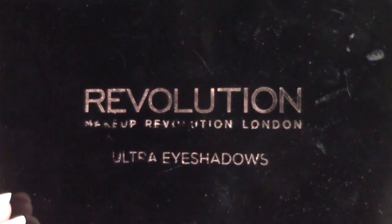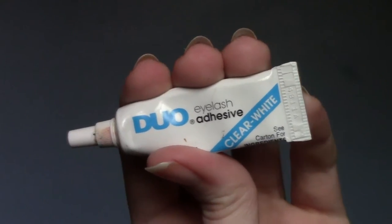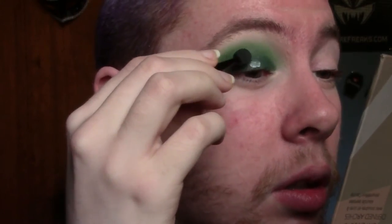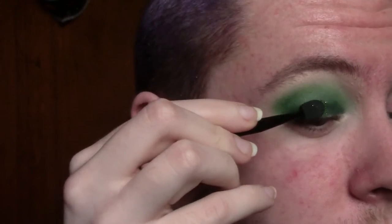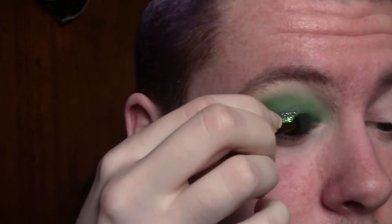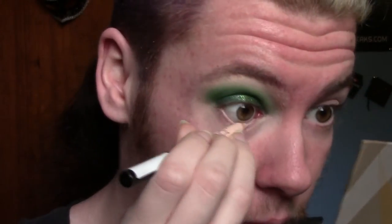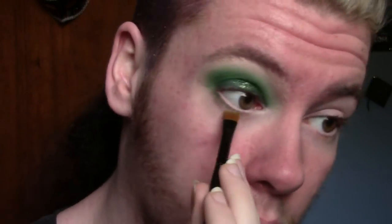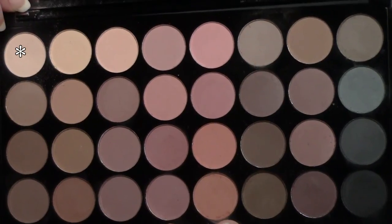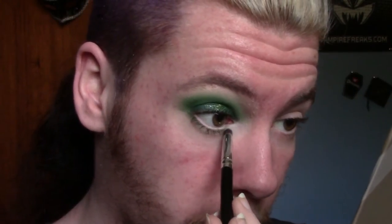Now I'm taking the pale nude shade from the Makeup Revolution Ultra Maxx Palette and I'm just buffing out those edges. Now I'm taking my Duo Lash Adhesive and I'm just applying this onto my eyelid to prep it for some glitter. And now I'm just applying Corpse Cosmetics Glitter in Exile onto the lid. I'm going back in with the Primal Color in Hot Green and I'm just running this along my lower lash line. Now I'm taking the NYX Single Eyeshadow in Diamond Lust and I'm using it as an inner corner highlight.